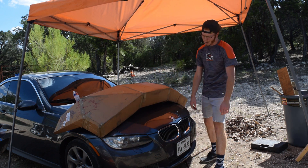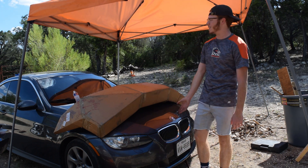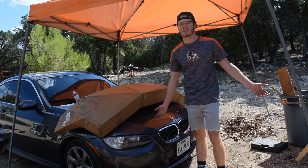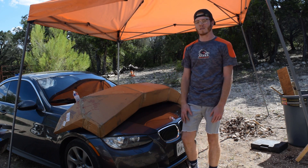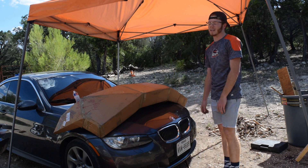This stock bumper up here on the 335 that it comes with — I don't really like the look of it. It looks like a normal car and I want to have a race car. I don't want a normal car, I want a race car. So that's what we're going to be doing today.